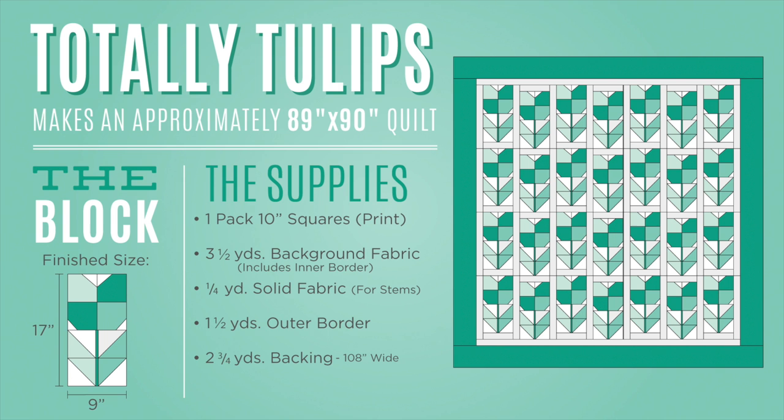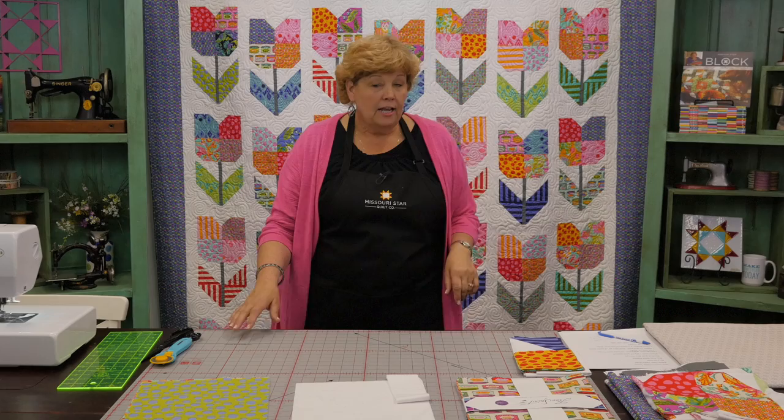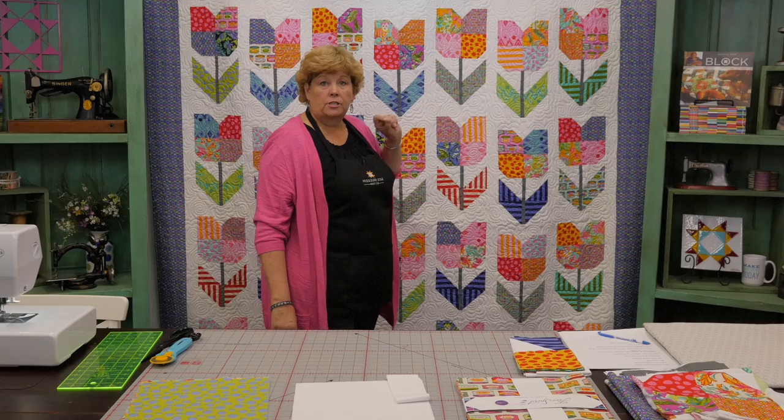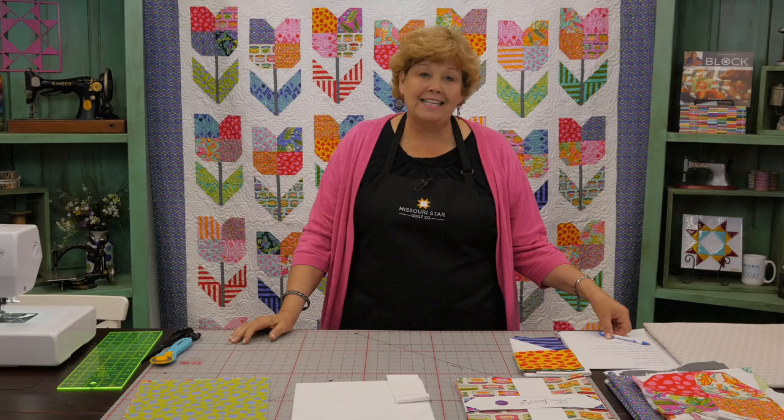To make this quilt you're going to need one packet of ten-inch squares — that's 42 squares. We've used Tabby Road by Tula Pink for Free Spirit. You're going to need three and a half yards of background fabric, which will take care of all your sashings and your inner border. You'll also need a quarter of a yard for your stems, and two and three quarter yards for your outer border, which is a six-inch border. The finished quilt is 89 by 90 — a great big size.